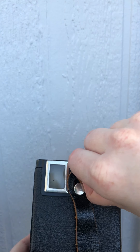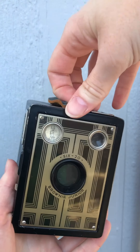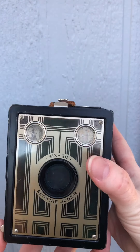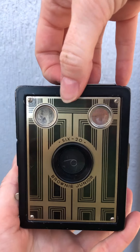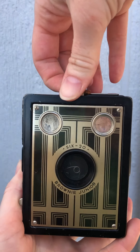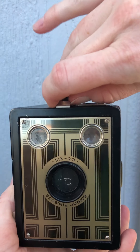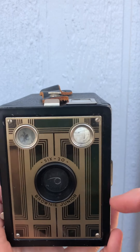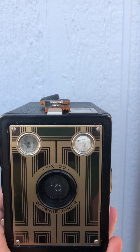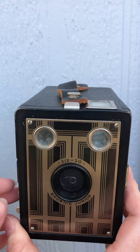This little slider is the aperture setting. This one has two apertures. Down is the larger and up is the smaller aperture — though apparently I can't demonstrate it when it's facing away from me.